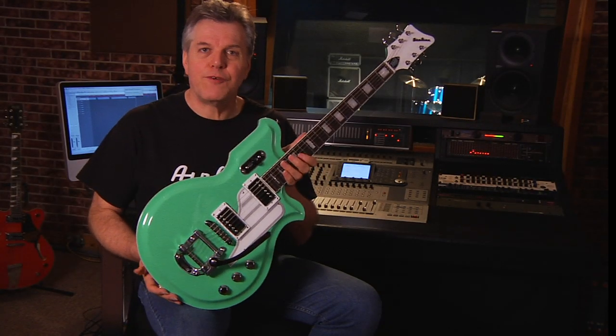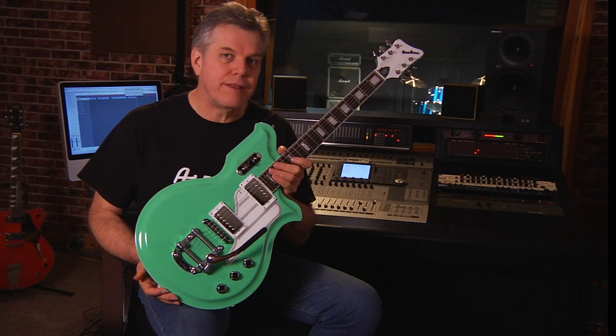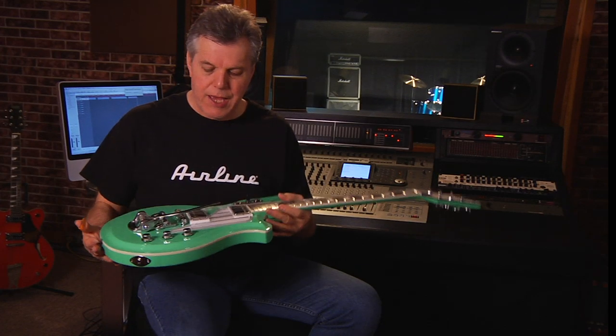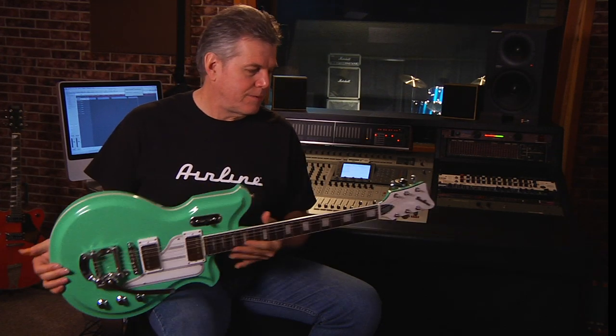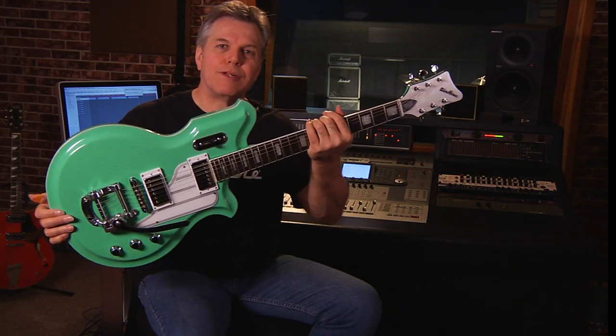This is available not just in seafoam green — you can get it in black, you can get it in white, you can get it in red. All the colors look fantastic and it's just a great guitar from Eastwood. So check out the MAP guitar.